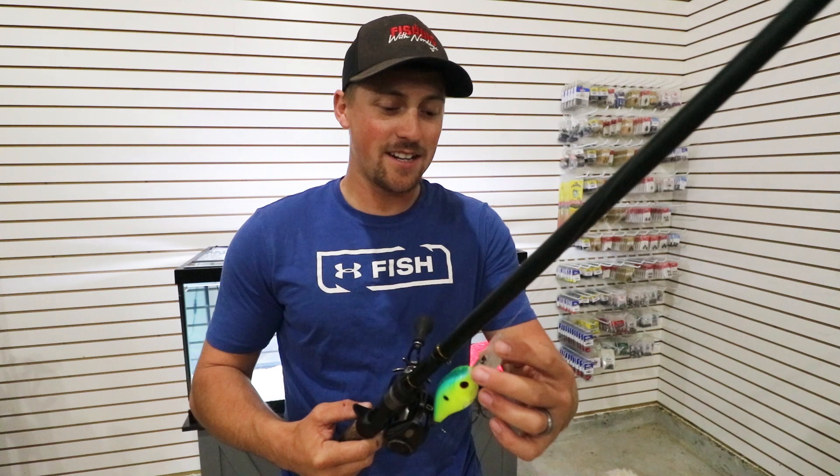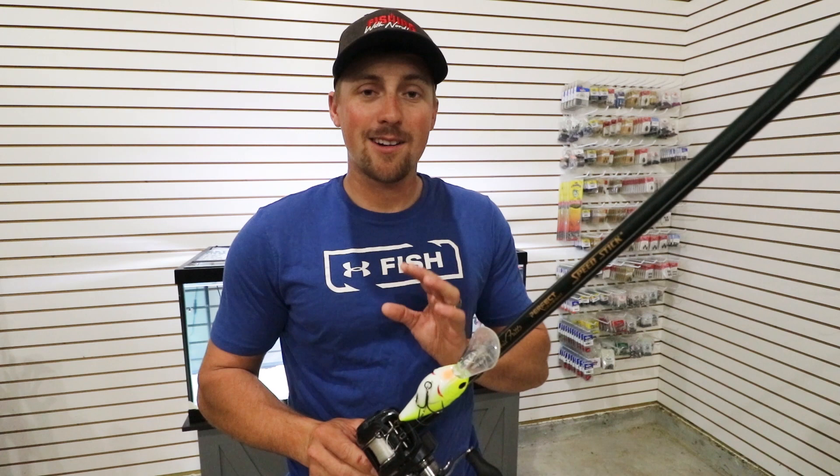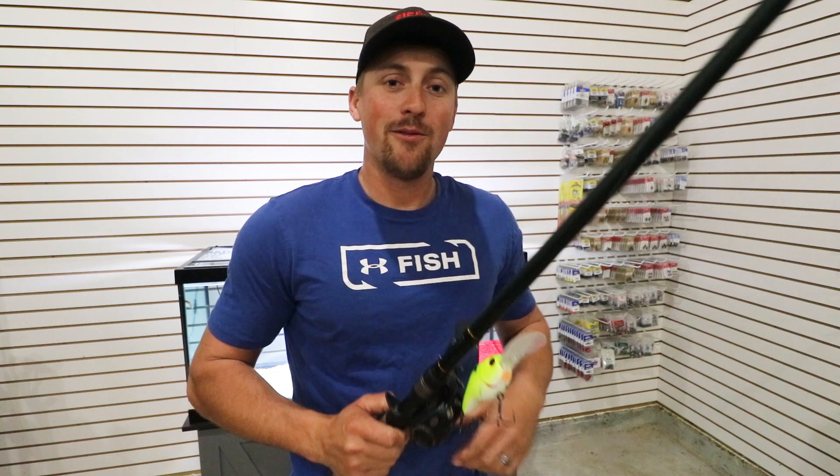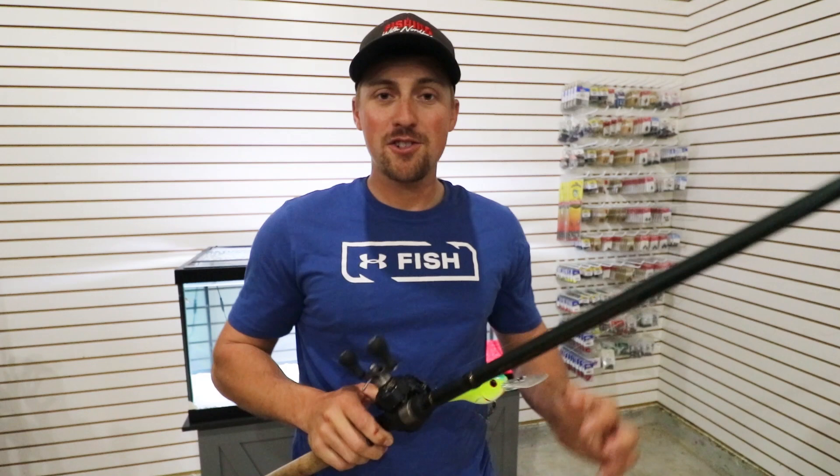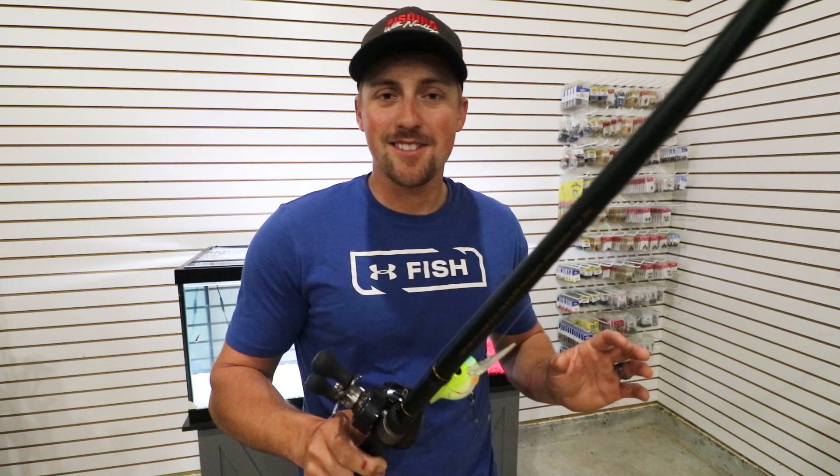I forgot to tell you guys — right now they're doing a big discount at tacklewarehouse.com on gift cards if you purchase them right now through my link below. If you don't know what to get a fisherman in your family, get them a Tackle Warehouse gift card. They might not have a big boat to go out and fish ledges — they might be a bank fisherman. They can buy anything under the sun on tacklewarehouse.com. Use my link below.